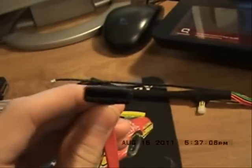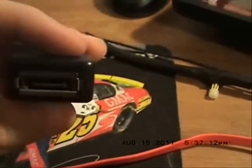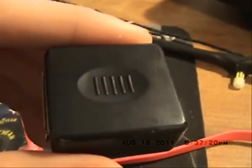Next you need a SATA cable. This is just a SATA extender off eBay for like a dollar. Comes in handy.